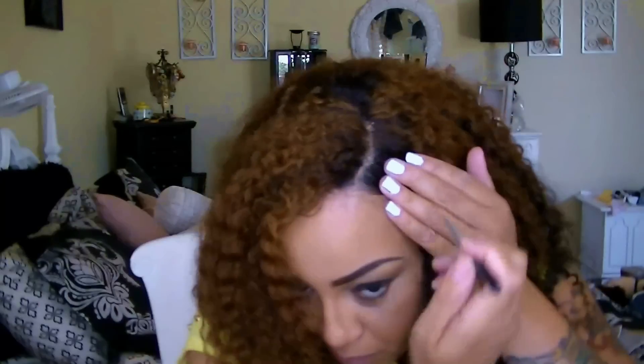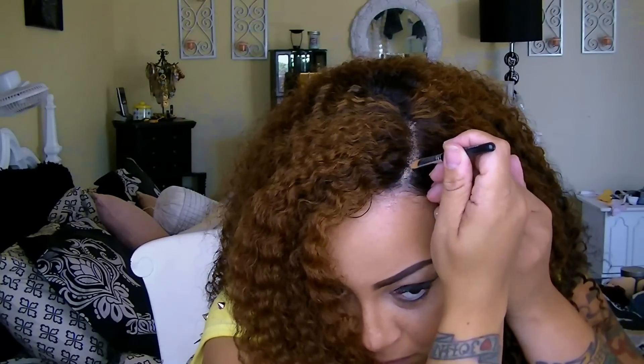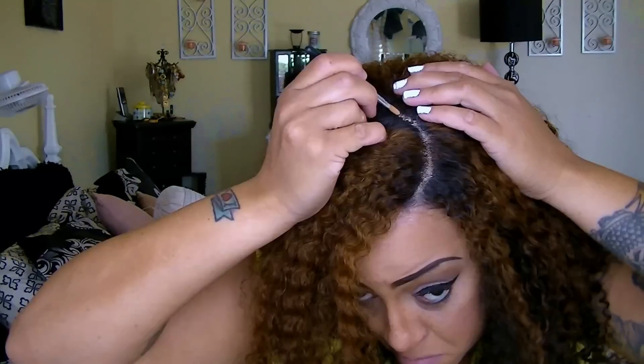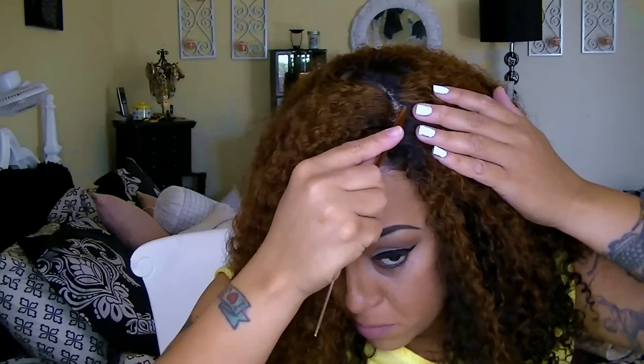I went ahead and sprayed some moisturizer in my frontal area and I'm going to use my concealer on my own natural part just to make sure that it blends in well with the actual wig unit. I don't want you to be able to tell where hairline meets wig line.